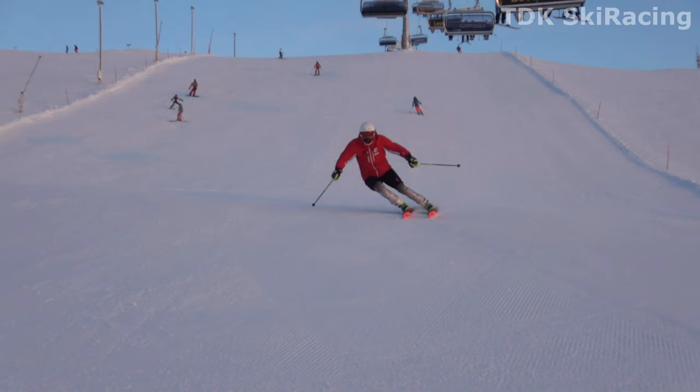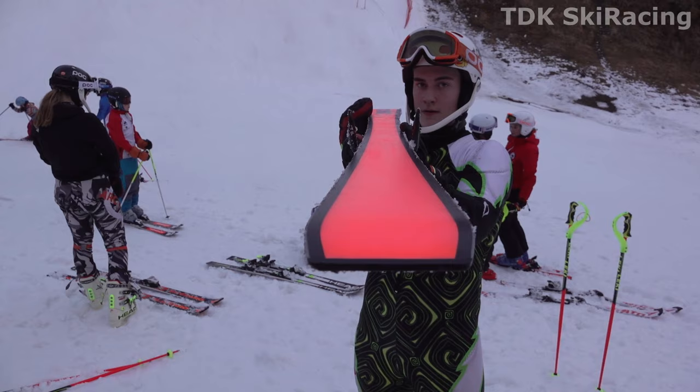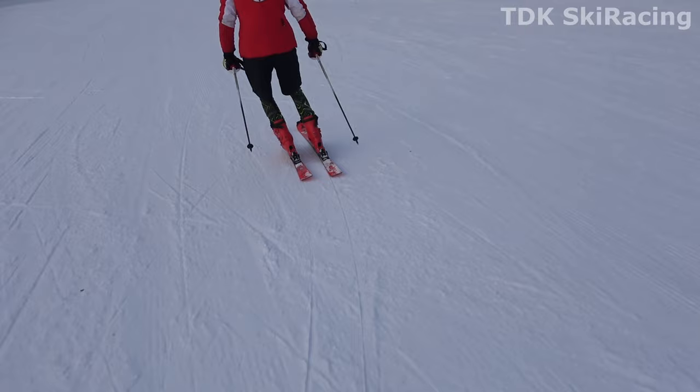So why should we trust our skis to start turning? The secret lies in the shape of the skis. They have a built-in turn radius. They are wide at the tip and the tail and narrow at the waist, so whenever they are gliding forwards and tipped on edge, they will turn all by themselves.